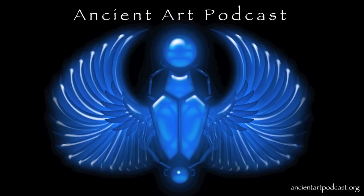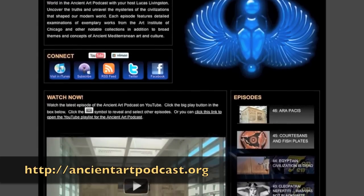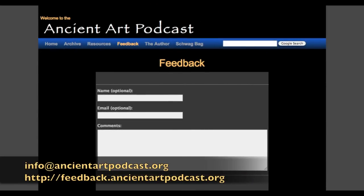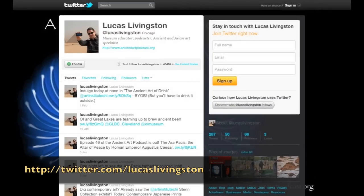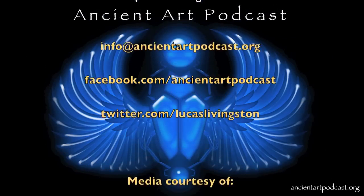My thanks to those of you still listening — that's probably more than most people would ever care to know about the fasces. I encourage you to visit ancientartpodcast.org, where you'll find the photo gallery and credits for this and other episodes, the transcript with lots of helpful footnotes, links to other great online resources, and a lengthy bibliography. You can email me at info@ancientartpodcast.org, or fill out the feedback form at feedback.ancientartpodcast.org. Connect with the podcast at facebook.com/ancientartpodcast, and get in touch on Twitter at Lucas Livingston. If you want to help support the podcast, you can leave your comments and ratings on YouTube and iTunes. Thanks for tuning in, and we'll see you next time on the Ancient Art Podcast.